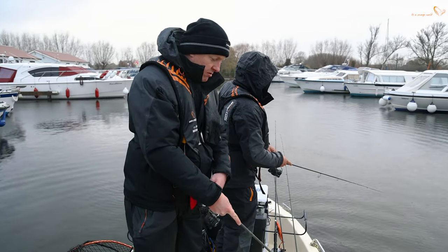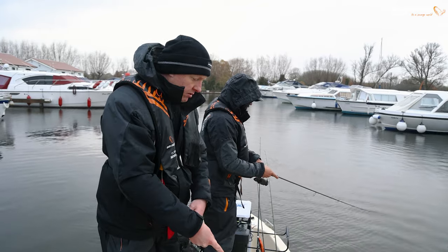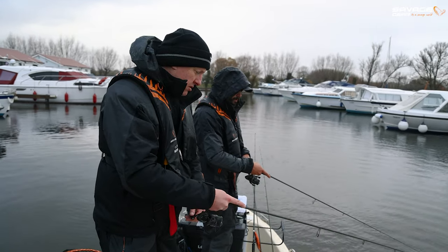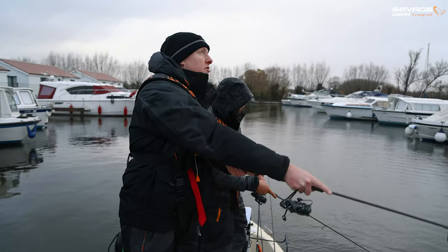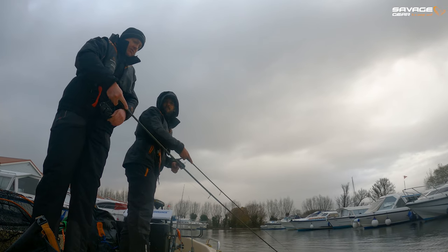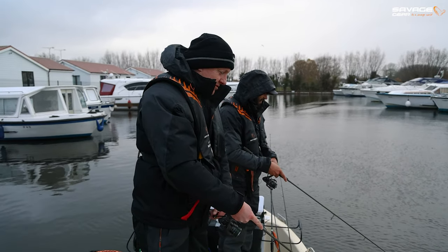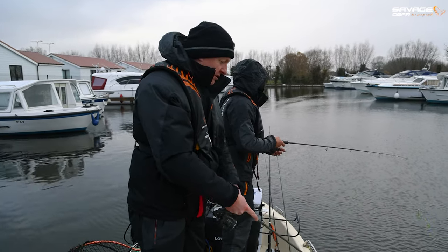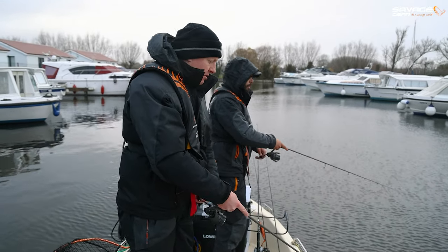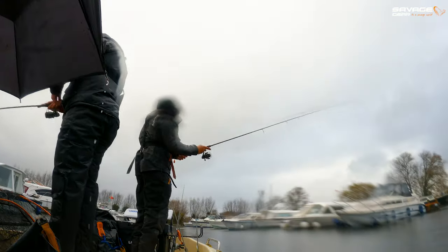Do you think there's a decent chance of getting perch on lures like this? Yes, absolutely. A lot of my winter perch fishing is done on these twitch-style jerkbaits. Do you find it depends on water temperature whether a perch will chase something like this or not? No, it depends on how you fish it really. If you twitch it and fish those long pauses, very often they'll rise in the water column to hit it. So perch prefer the long pauses rather than the continuous action? Yeah, sometimes. They can chase — they can be quite aggressive when they want to be.